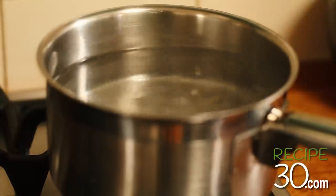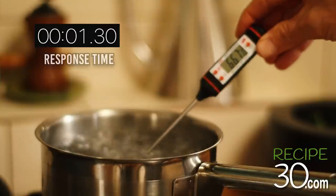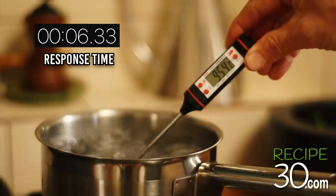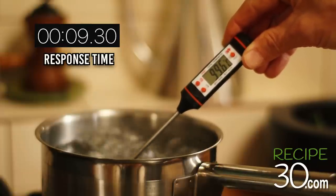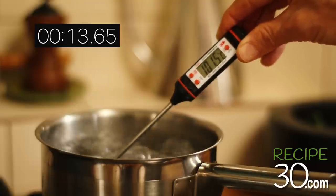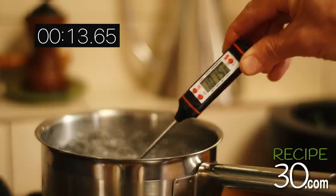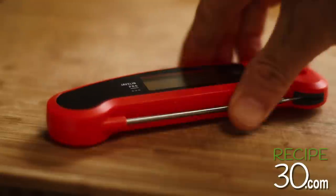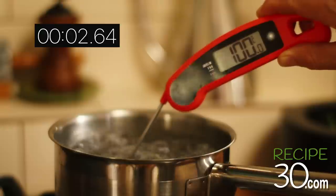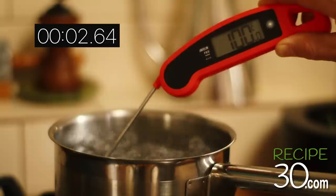We know water boils at 100 degrees Celsius, so let's see how long it takes for a cheap thermometer to reach 100 degrees. It took 13.6 seconds — that's a long time for a readout. Now the Javelin Pro: 2.6 seconds. That's how quick it is, and that really makes a big difference.